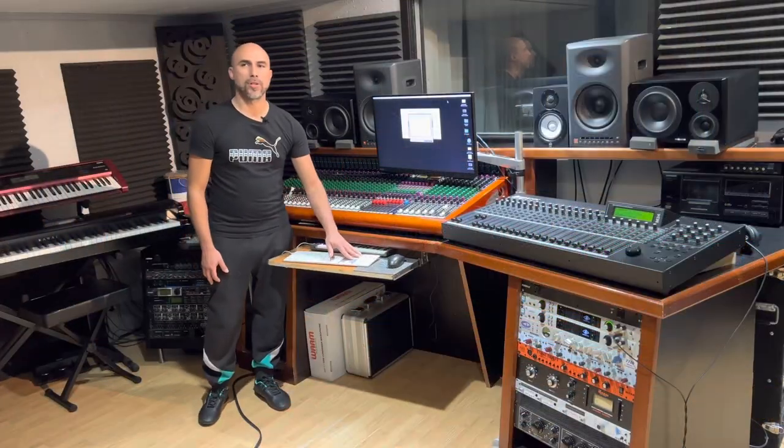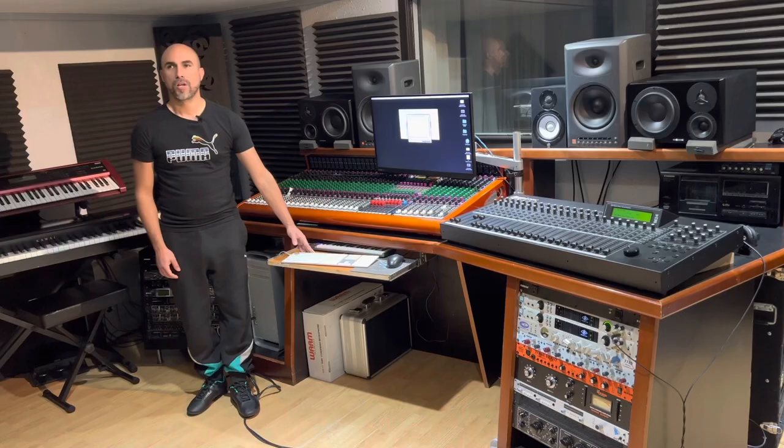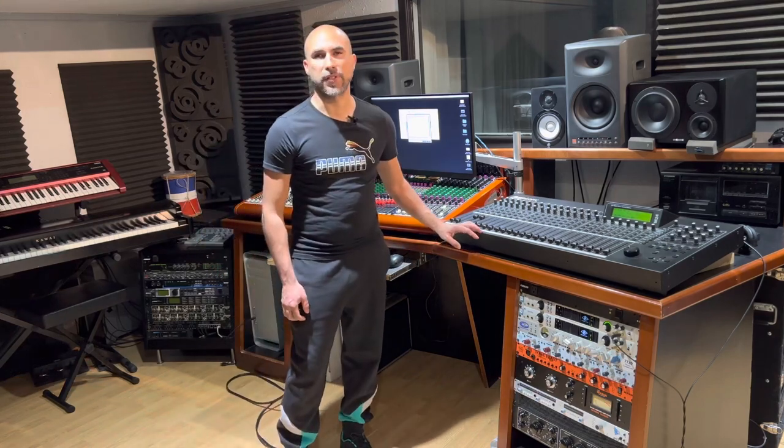The benefit of having the number pad for recording is being able to focus on the actual recording without ever looking at your screen, unless the session requires you to do some editing or make any changes. But if I was to be honest, I hardly ever use my mixing control surface for that task. I find it's so much quicker than reaching over to my control surface.